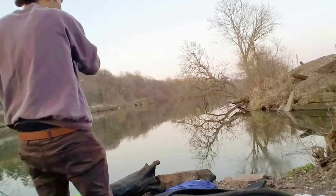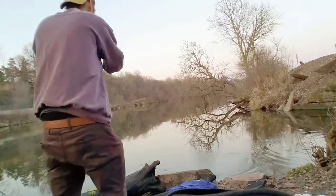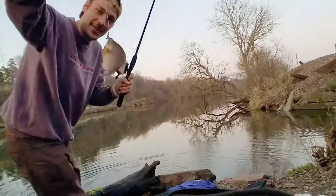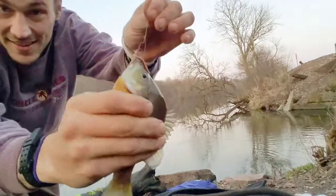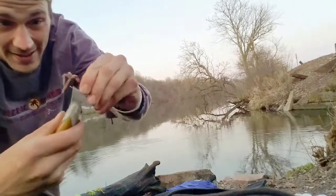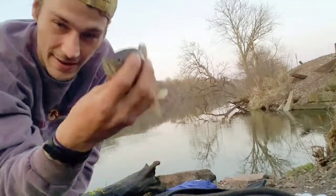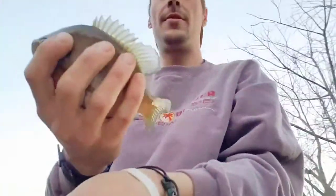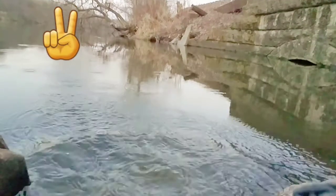Got him! There guys — got a little bluegill! See that little rig I taught you? It taught me that guy. Nice. Now I'm going to let him go. I'll take him down here and let him go.